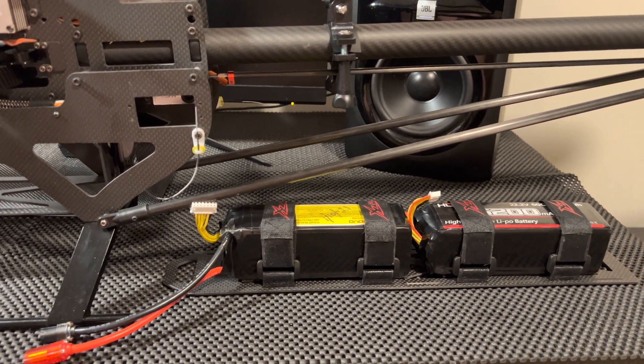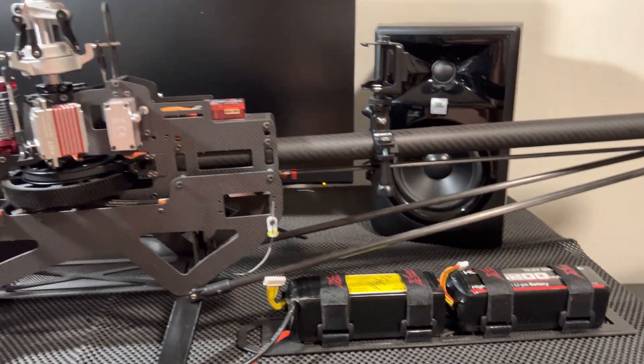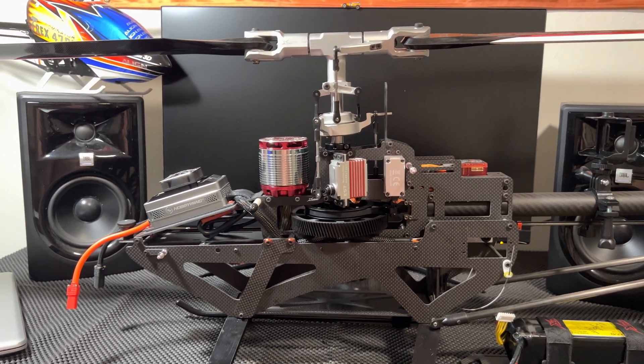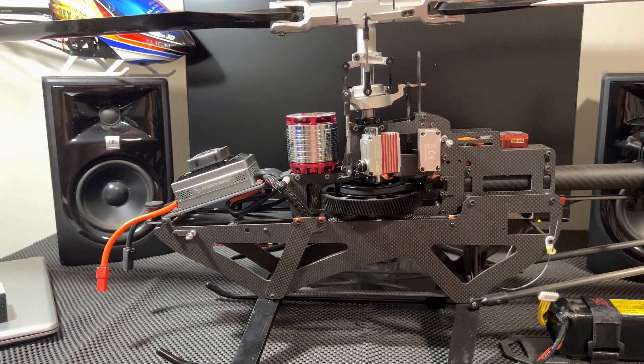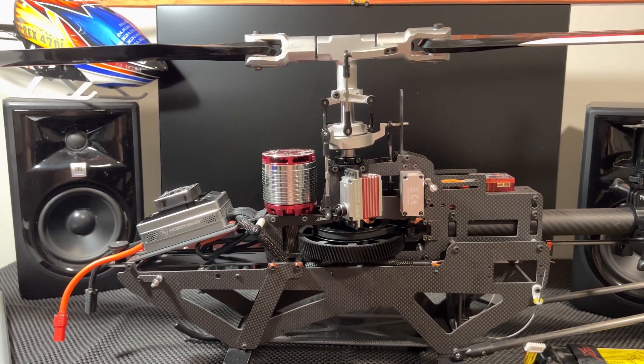That's 48 volts pretty much — just two of these put together — and that is for the big helicopter, the 700. It just slides right into the big tray. So yeah, that's your batteries per heli.